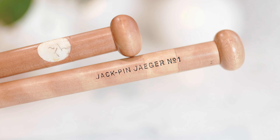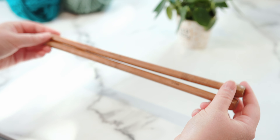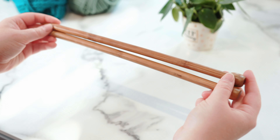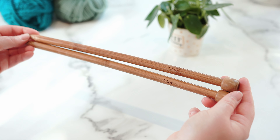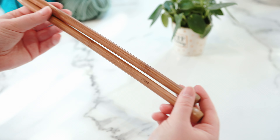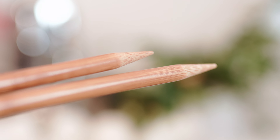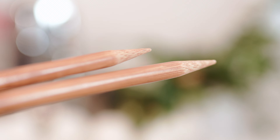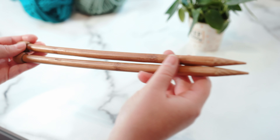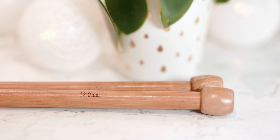The next needle type is bamboo knitting needles. Bamboo is a really popular choice mainly because it's so lightweight. These are super chunky size 12mm bamboo knitting needles. They're very similar to wood in that over time they get varnished from the oil in your hands, which is nice, but at first they can generate a bit of traction — like plastic or wood — depending on what type of yarn you're using.